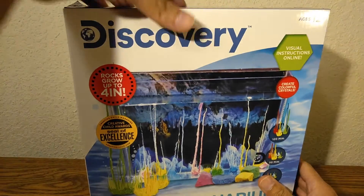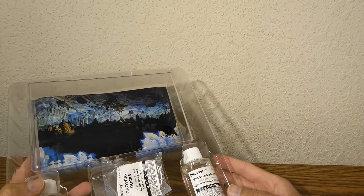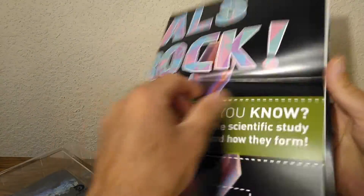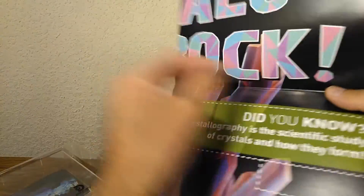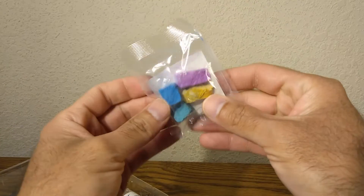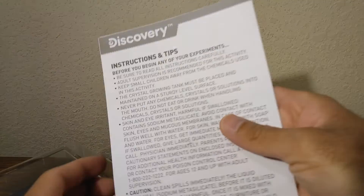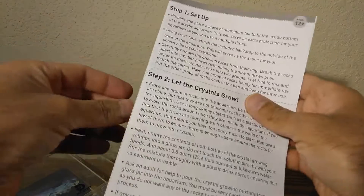Okay so this is interesting for sure, and you do get a poster which is really interesting, and you do get instructions and you get your crystals. Let me turn off the camera and I'll be reading the instructions, then I'll try to summarize everything.